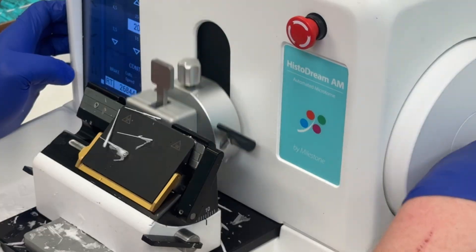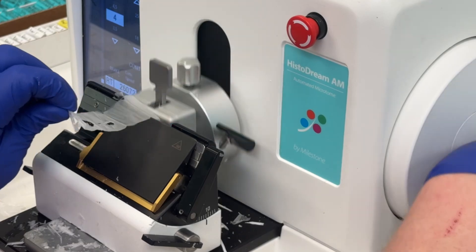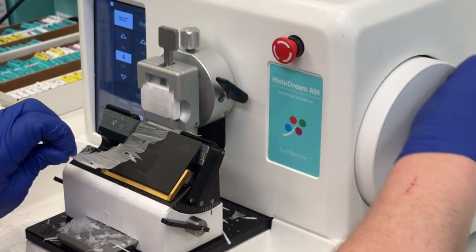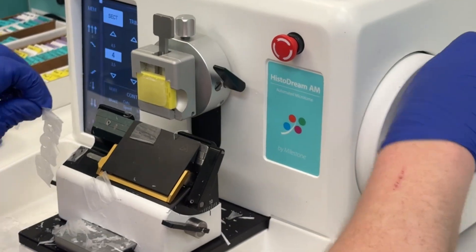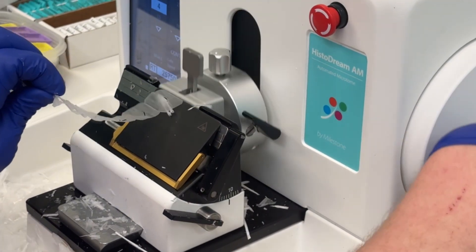Finally, it was time to cut and compare how each method performed. Here's what we found: no treatment produced a decent section at microtomy. EDTA decal before processing did not show noticeable improvement in cutting. Lotion applied after facing cut better than both untreated and decal samples. And Nair applied after facing cut the best overall.